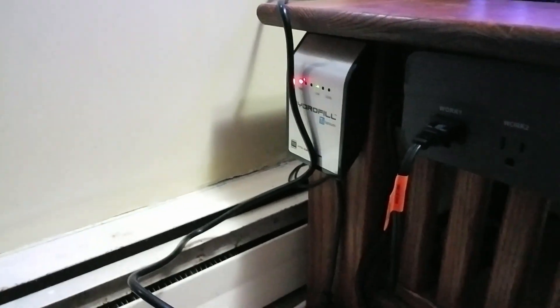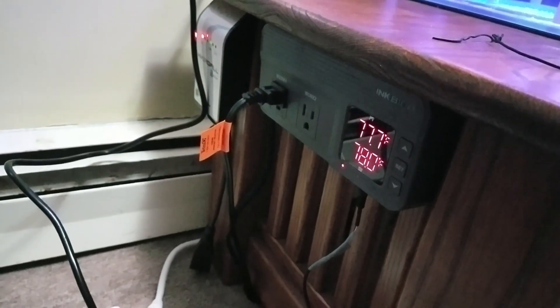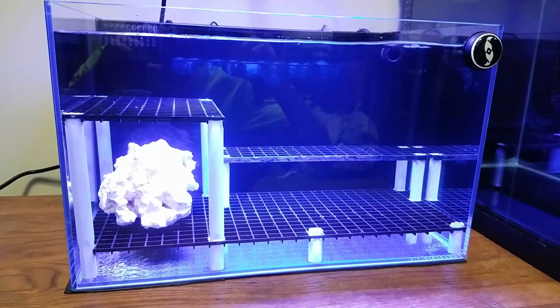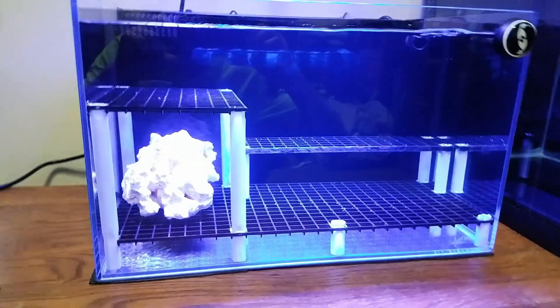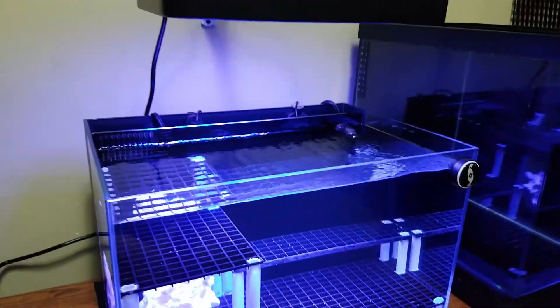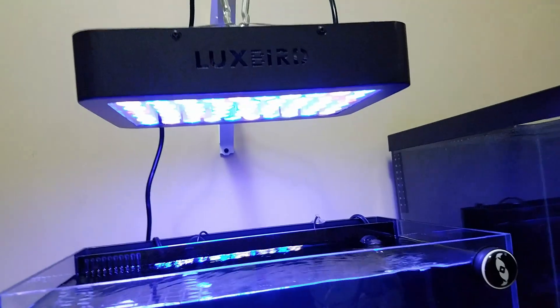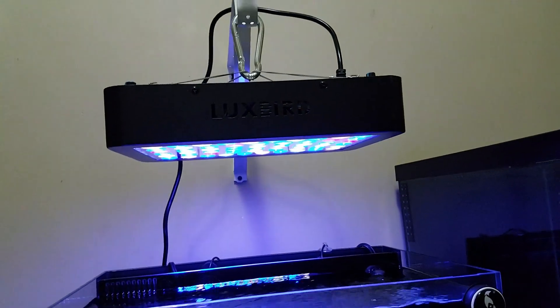I did hook up the Hydrophil but obviously there's no pump yet — I still need to pick one up. There's a timer for the light and an Inkbird temperature and humidity controller, though I'm only using the temperature side. I tried to run the wires as cleanly as possible and keep this system a little bit neater than my main display, which is a little messy but could use some fine tuning. I have the Lux Bird light set to pretty much the lowest setting with a little bit more blue.